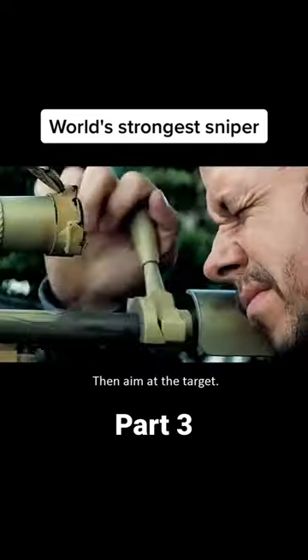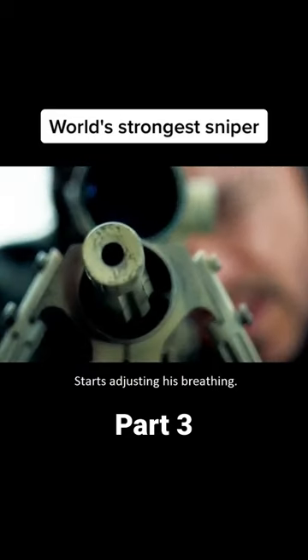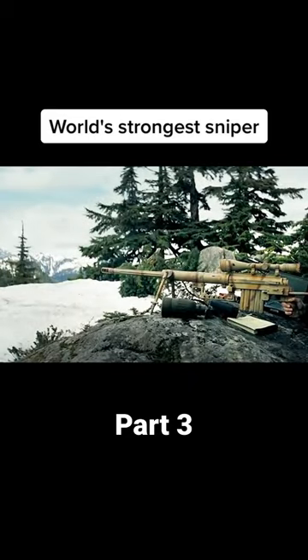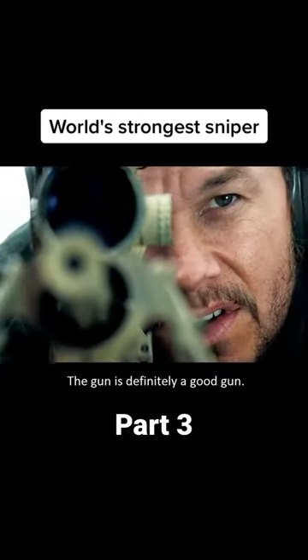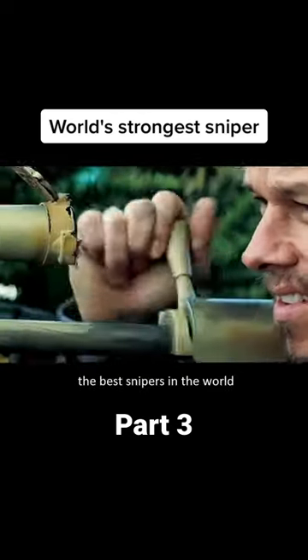The sniper loads a round, then aims at the target, and starts adjusting his breathing. The bullet flies through the air for two seconds and then successfully hits the target. The gun is definitely a good gun, and this man is also one of the best snipers in the world.